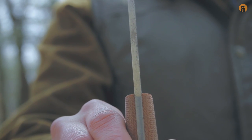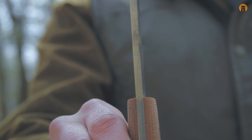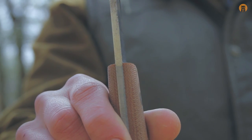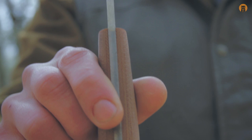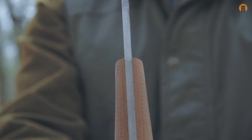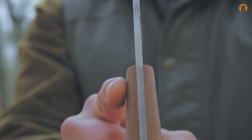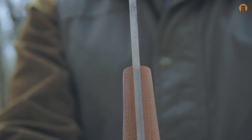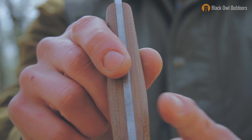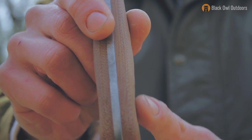The knife is 5/32nds of an inch thick, which is pretty thick for a small belt knife and crafting knife like this, but it works well — I'll talk more on that. You do have some really nice contouring on the handle from this profile: it sort of gets thinner up here, swells down here, and there's a little baby swell down at the bottom — ever so slight.